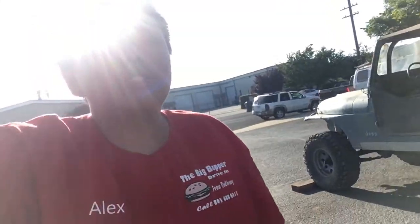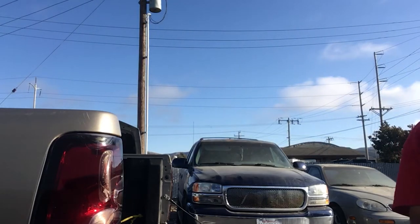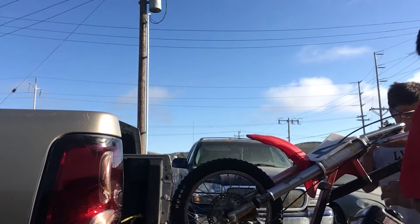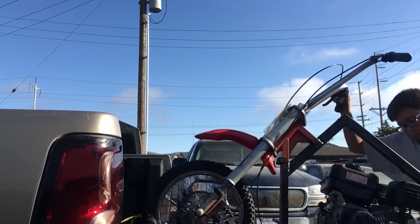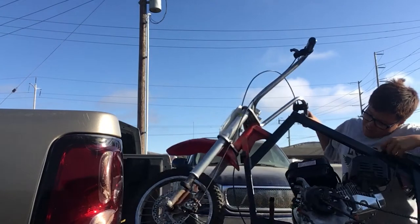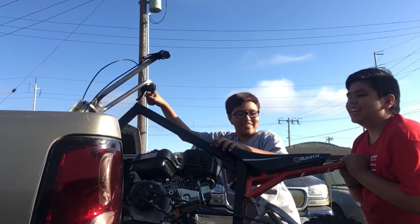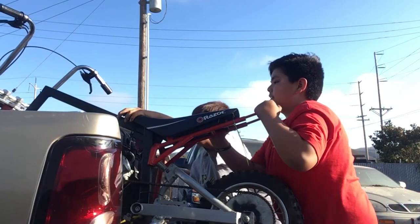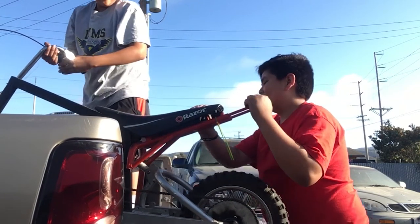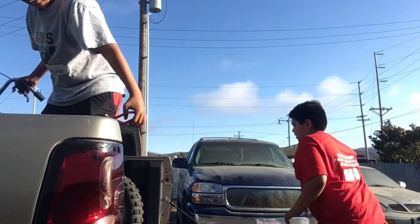We're gonna lift up the bike real quick and see how that goes. That would've been a great thumbnail — okay get up, get up, hold it, hold it, got it! You know, the bike loading films. Yeah, like that. I got it, I got it.